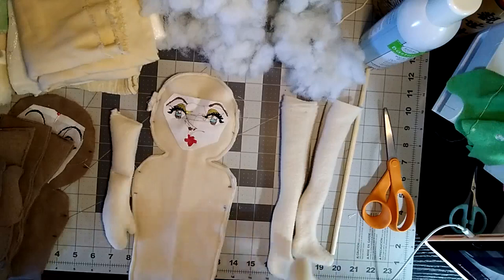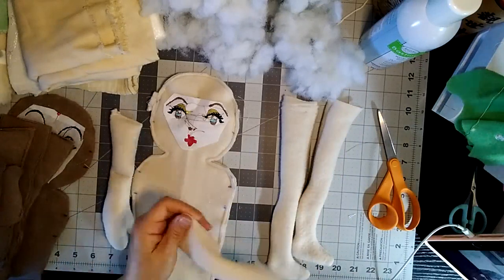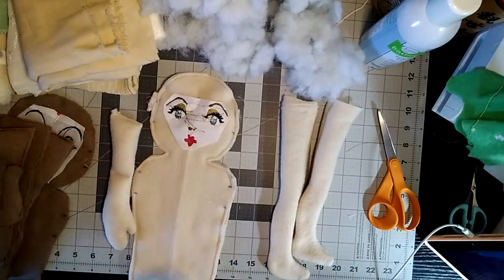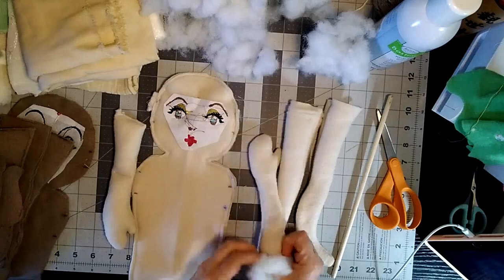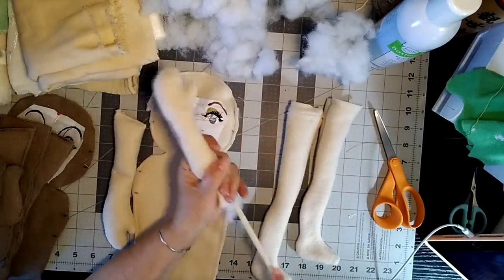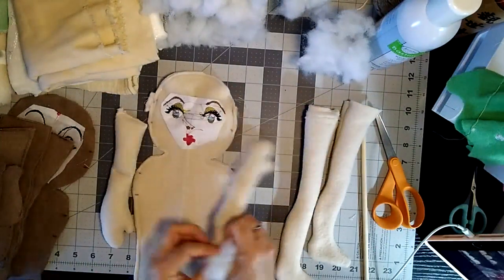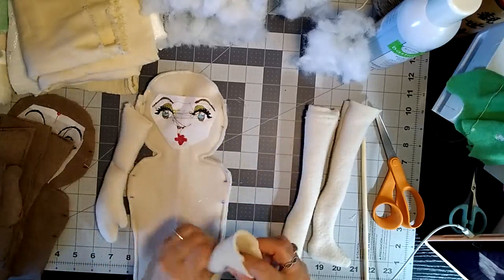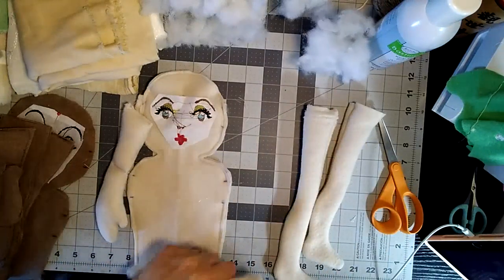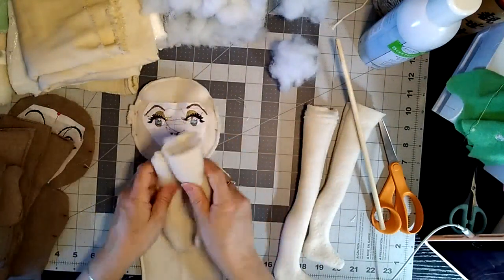I also sew a stitch for the elbow. These are usually for rag dolls and you can make this more of a rag doll and not stuff it so tightly. I like it because it makes it a little bendable — the arms can bend and the legs at the knee can bend. Then you want to sew it shut at the top; it makes it easier so the stuffing doesn't come out.